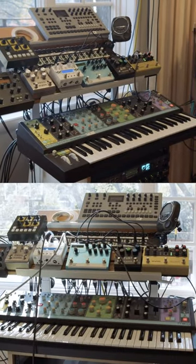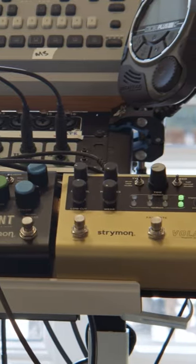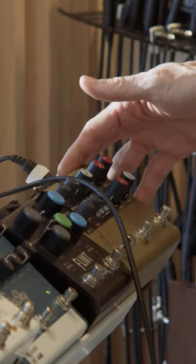This is the Mothership Stereo Effects rig. Usually I'll run my guitars and synths mono into this. I like to hit the Volante first because it will convert from mono to stereo if I'm using a mono synth.